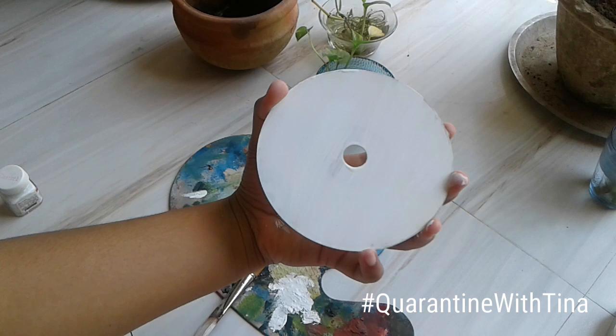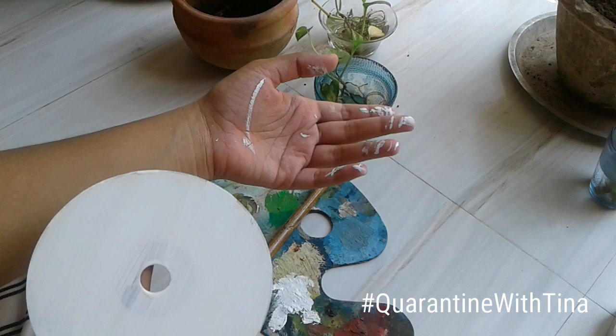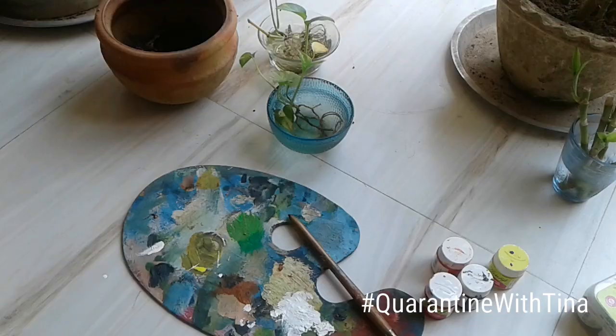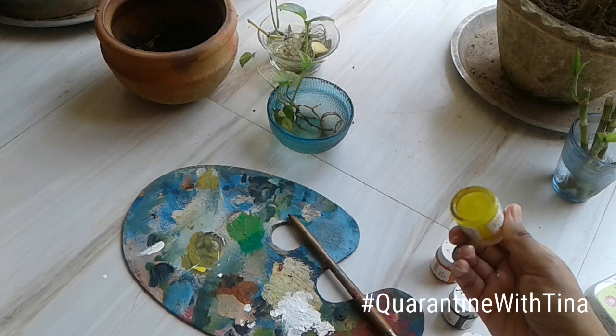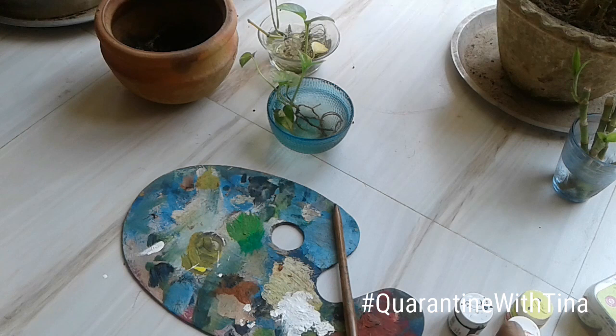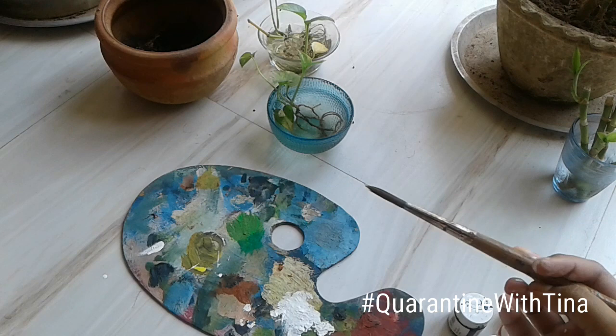Now let's begin with the next process. I'm going to paint a sunset above this white layer using warm tones — red, yellow, orange, and black — and I'm using the pointed brush of number 12 for this.